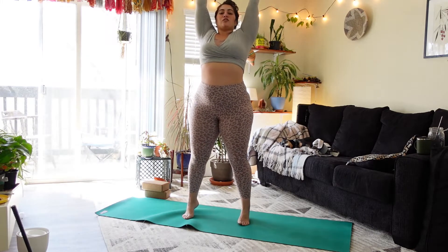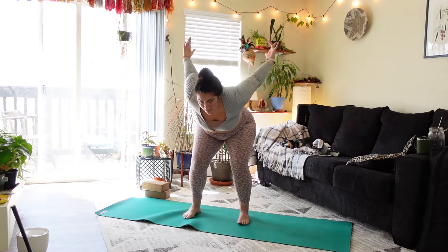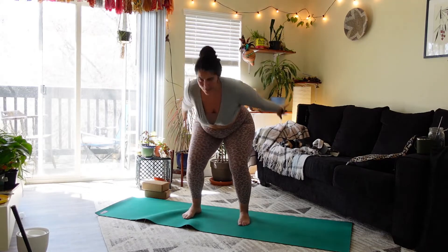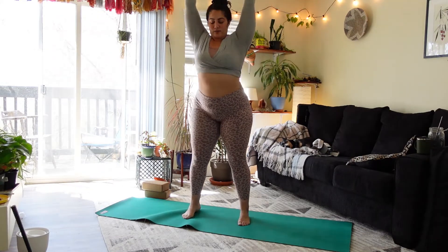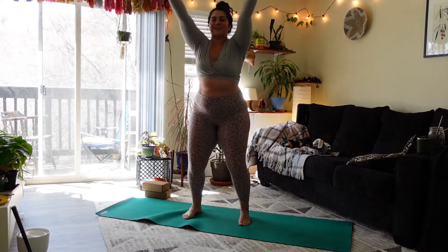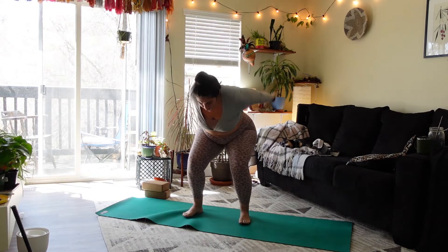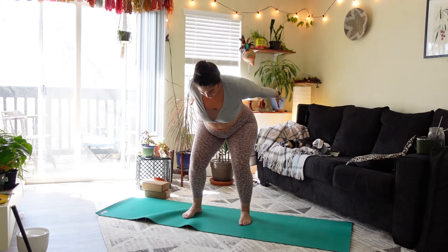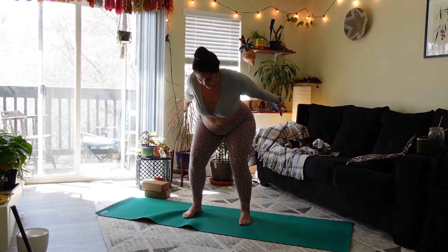Exhale, inhale, exhale — sweep the arms back, find a squat. Inhale reach up, exhale sweep. Inhale reach, exhale sweep. Inhale reach, exhale sweep. One more — inhale reach, exhale sweep. Stay down in the squat, reach the arms back, breathing here for five rounds of breath.